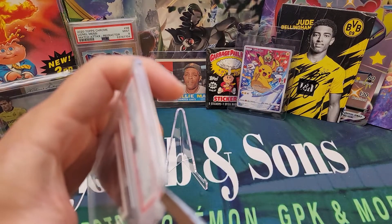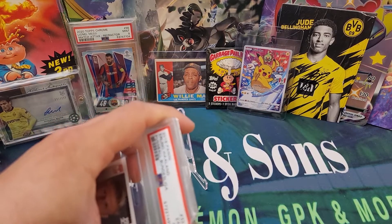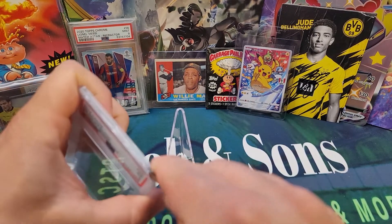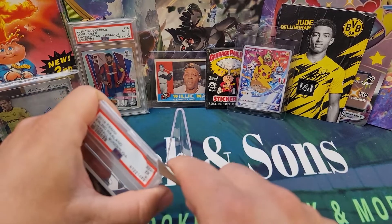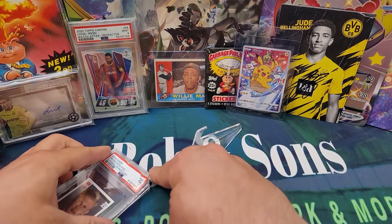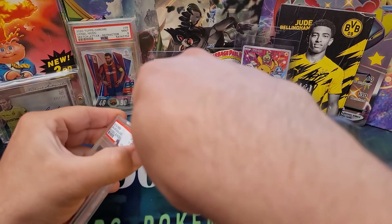Then I'll take the flathead screwdriver and just start to work my way in. I'm doing this with plenty of time — I take my time here, I'm not doing this in a hurry. You absolutely can destroy the sticker doing this, so I don't recommend doing this all the time. But in this case, there was a compelling reason to get the sticker out.